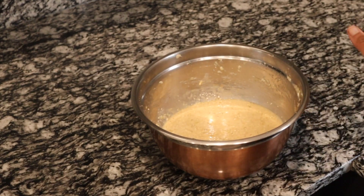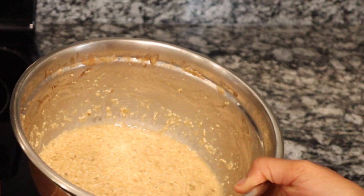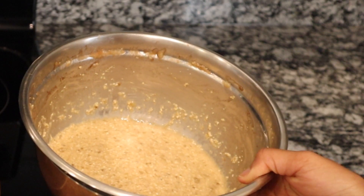Allow the batter to rest for at least 30 minutes. It's been over 30 minutes. Notice the batter has thickened. This will help the pancakes rise better and be more fluffy.